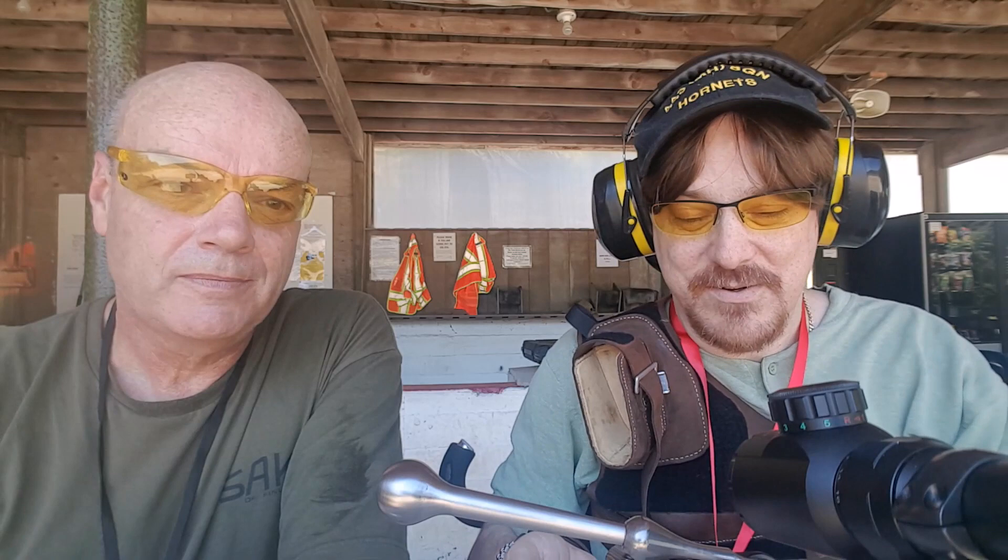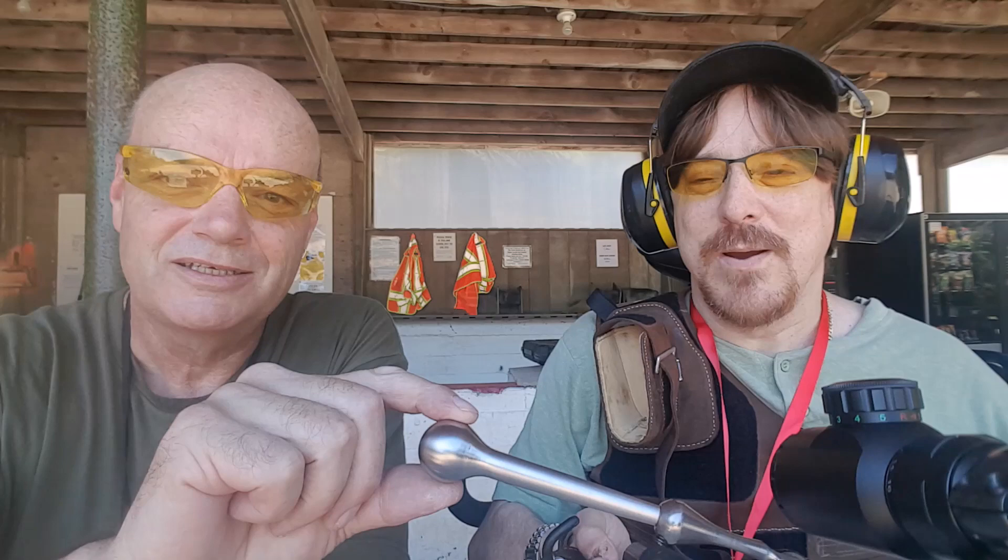Hey folks, welcome back to West Coaster. I'm back at the range with the Sunrise Kid. We're here to initiate my Tikka 223 with a custom-made bolt extension by our friend Travis Bond. He can't be here today, he's working.